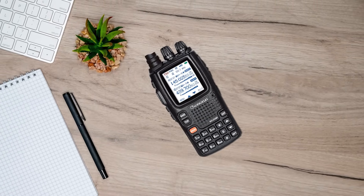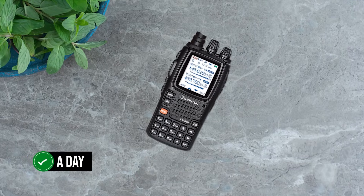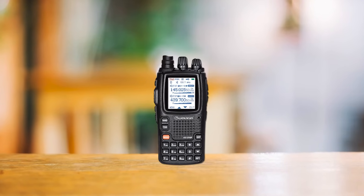As for battery, the radio boasts a robust 3200mAh lithium-ion battery, which can keep it running for a day. However, if you're using the radio at its highest power setting at 8 watts, expect a fast battery drain. Even the screen seems to be a battery hog.